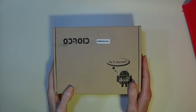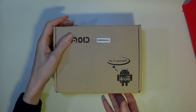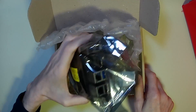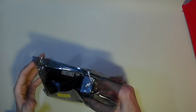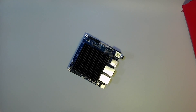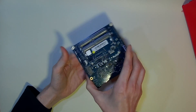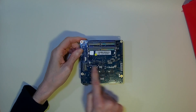Today we're going to add our memory and our SSD to our Odroid H3 Plus. On the underneath of the board is where both of the memory modules and the SSD will actually fit.